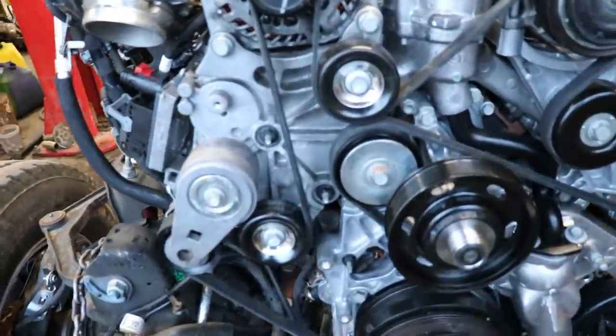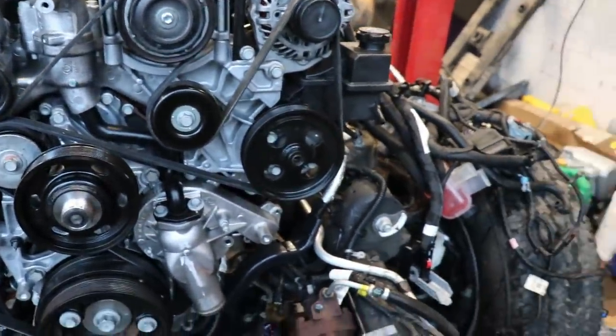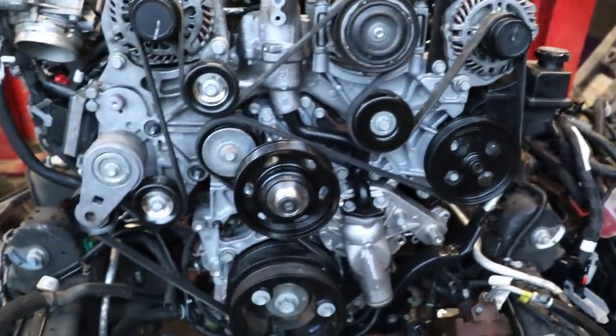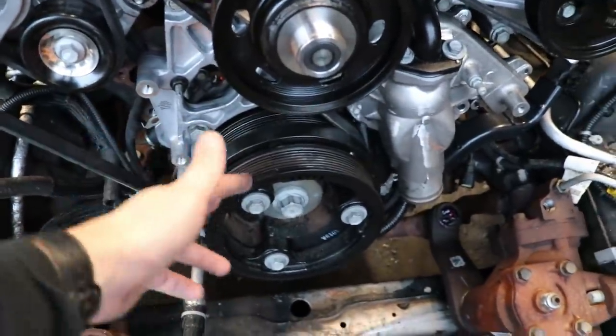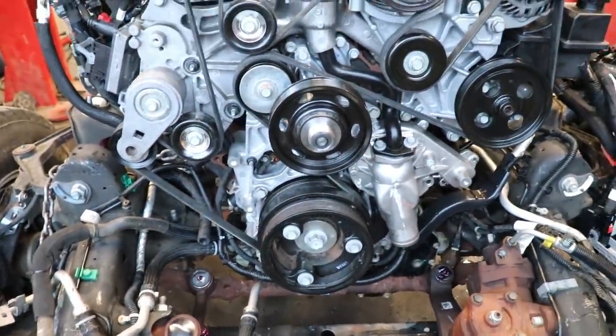Pretty easy, not too bad. Like I said, everything's out of the way so it makes working on it real nice. I can't imagine getting that from underneath or around and stuff. Let's work on our other belt now — got that bracket first, another tensioner, and the other one should be real simple.